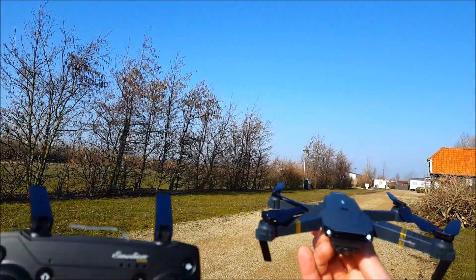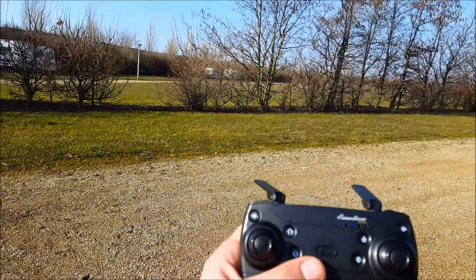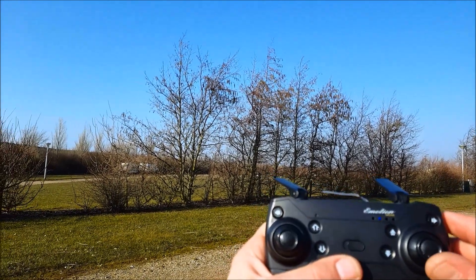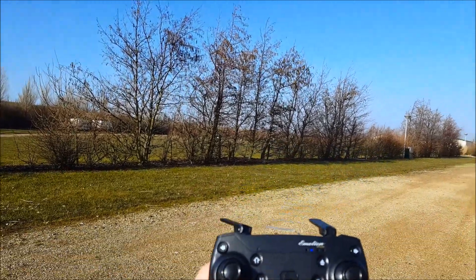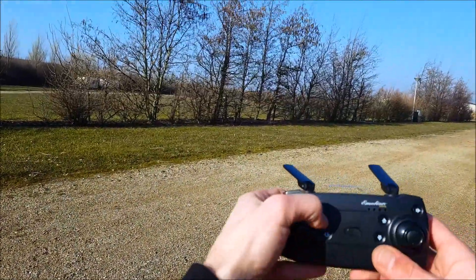Let's go over the trim buttons. The trim buttons do the same as the gimbal sticks. If you want to move to the right, press the right trim button. If you want to move to the front, press the front trim button. This one is to the rear, and this one is to the left.